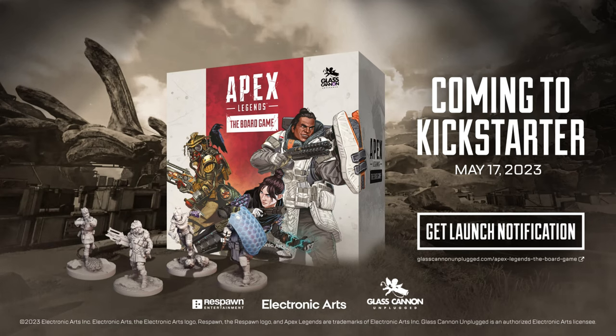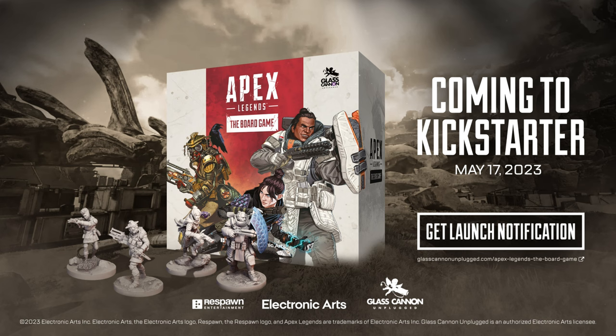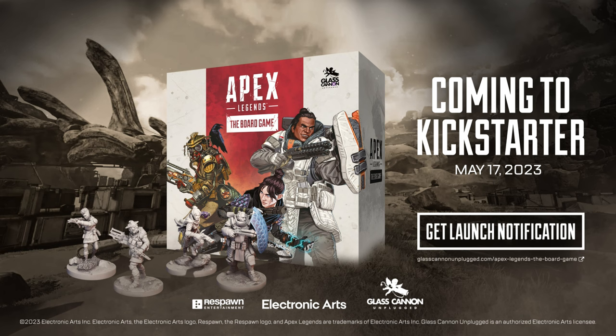Hi guys. Straight out of the bat I want to say this video is sponsored by Apex Legends, the board game, and as you can see there's a Kickstarter starting very soon. I'll leave a link down in the description — go give that a click and get the launch notification so you won't miss out when that starts.